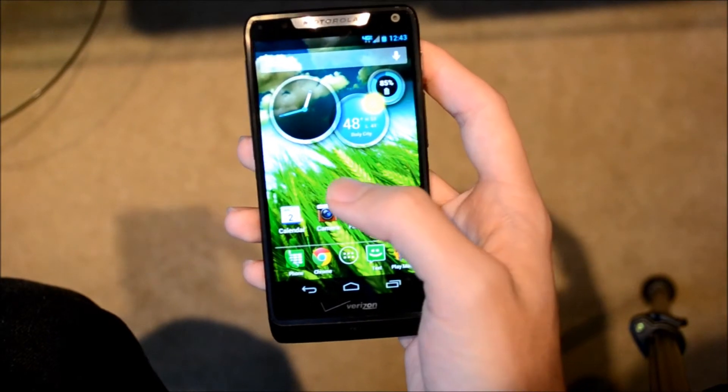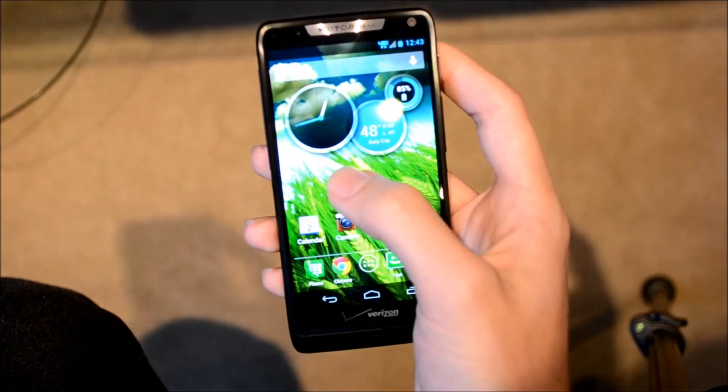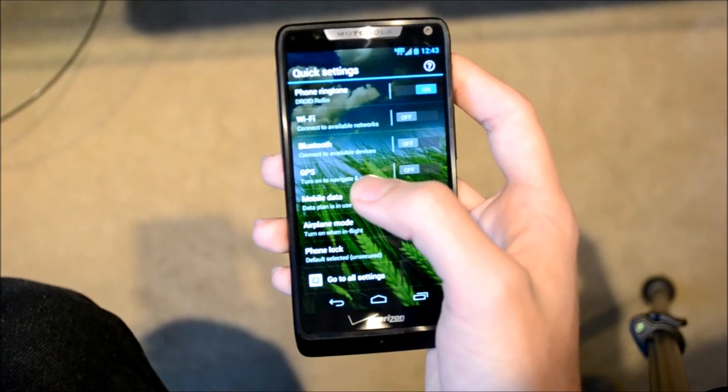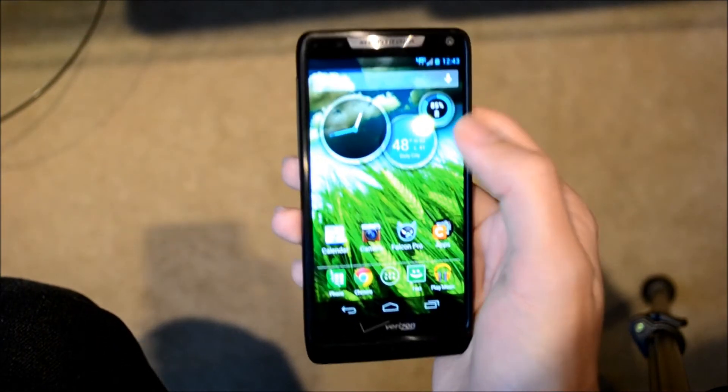The launcher is slightly modified. This is your home page and you can only scroll to the right. If you scroll left you get these quick settings. It's a nice launcher but it can get laggy. You can always replace it with something free like Nova or Apex which performs great — it's extremely smooth.